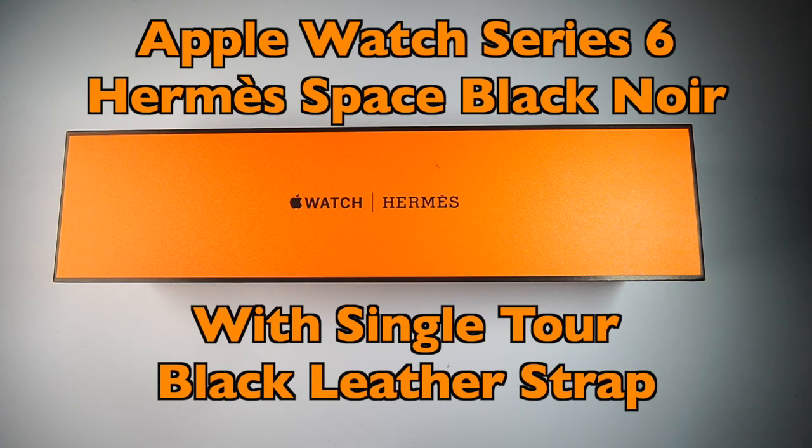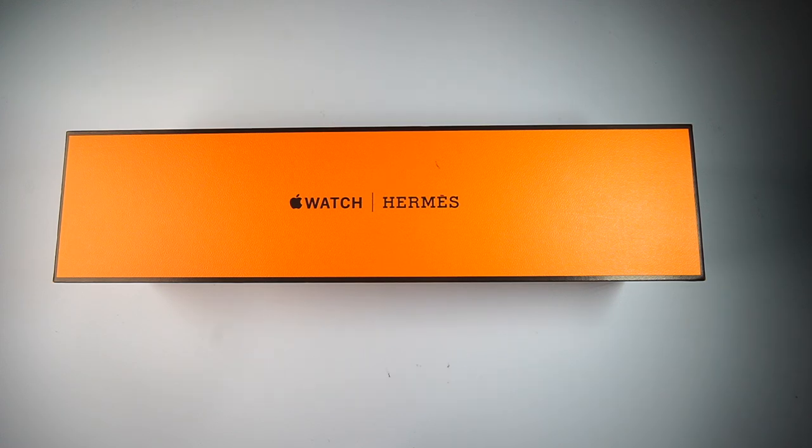Hello everybody, and thanks for checking out my review today. I'm going to be doing the full review on the Apple Watch Series 6 — this is the Hermès Noir version. I'm going to be saying that name wrong often throughout this video; I was corrected many times in my comparison review with the graphite versus the space black, so bear with me on the naming.